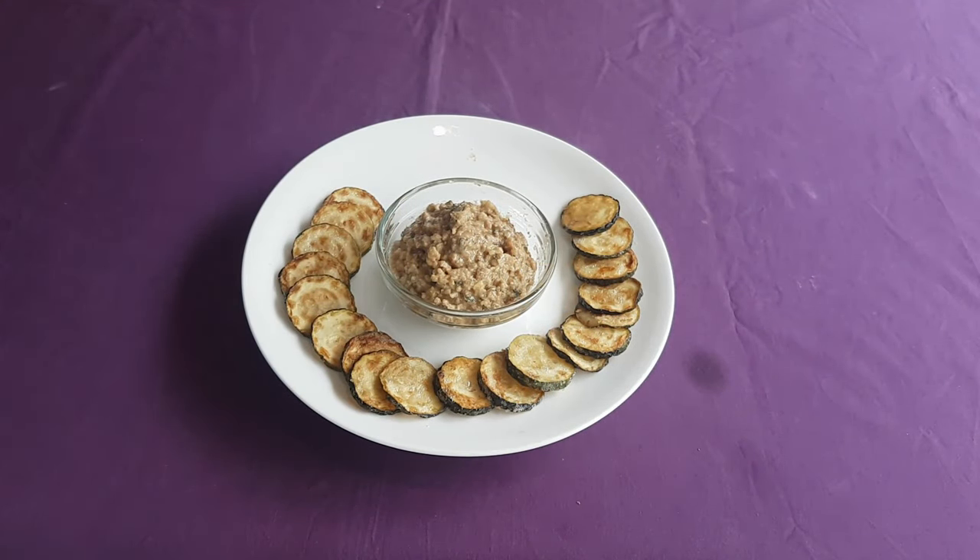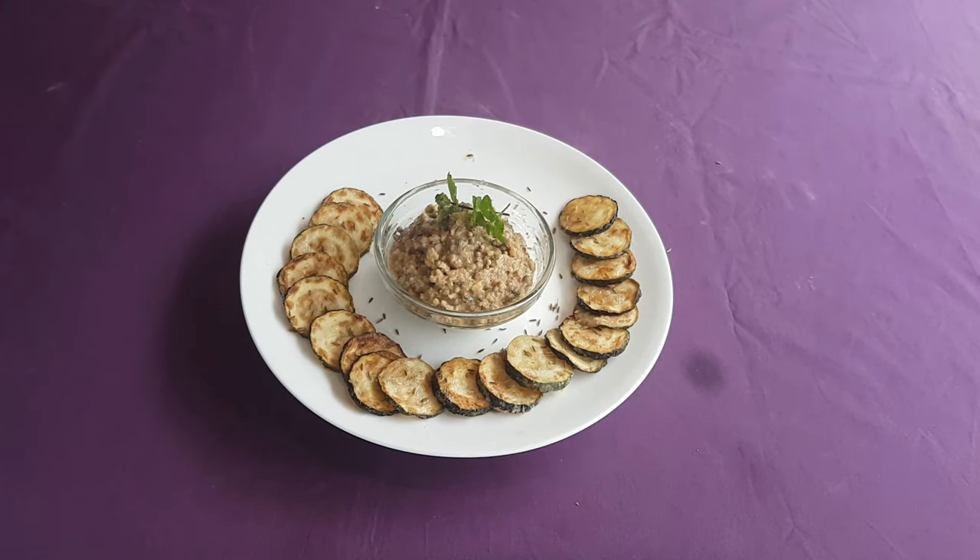Though I opted for using the courgette here, the original recipe states that you'd have to remove the rind of the gourd, which obviously suggests that bottle gourds were probably intended to be used. This would mean that the segments would have to have been cut thicker than I did here in order for the sliced calabash to retain its shape and texture.